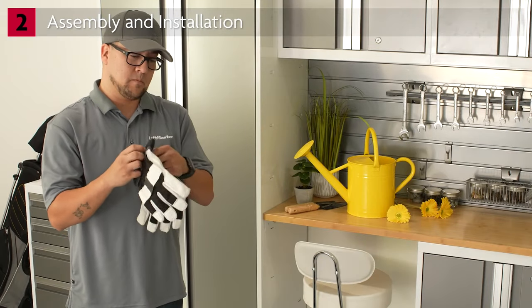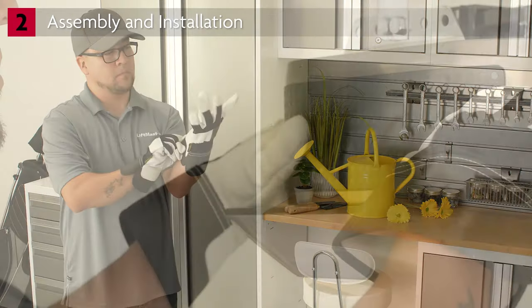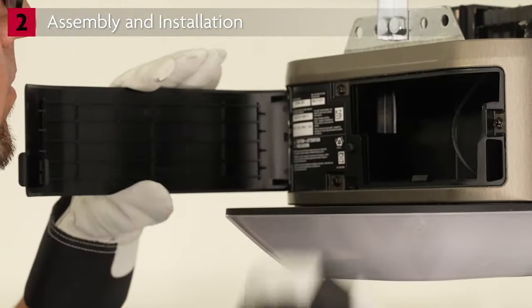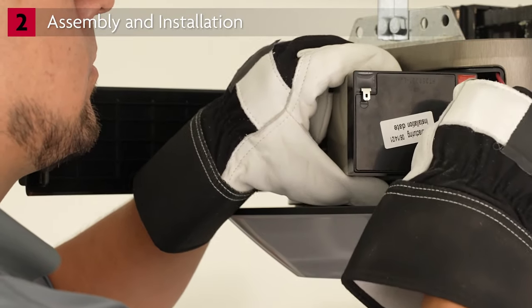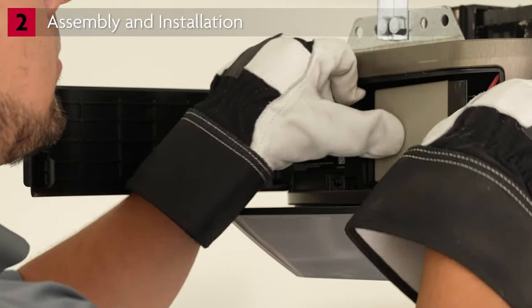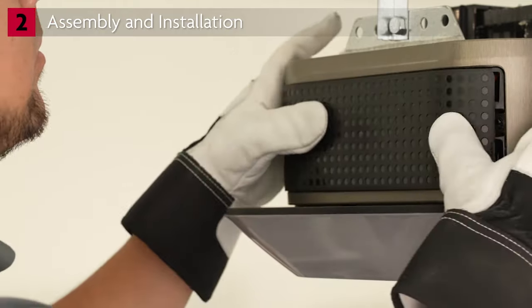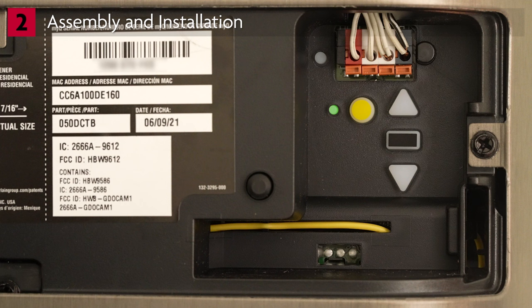It's time to install the battery. Always wear safety glasses and gloves when handling the battery. Open the panel and locate the red and black wires. Connect the red wire to the red connector on the battery and the black wire to the black connector on the battery. Close the panel. On the other side of the opener, open the compartment. The battery status LED is located next to the yellow Learn button. As your battery charges, the light will flash green. When the battery is fully charged, the light will be solid green.